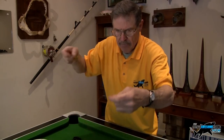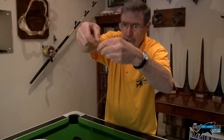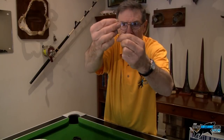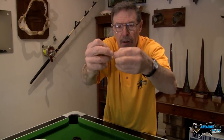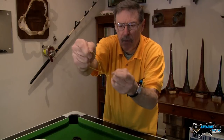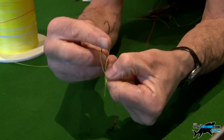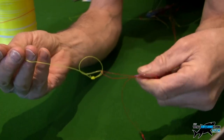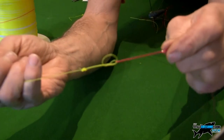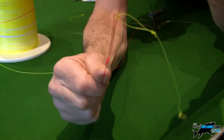I measure about 12 inches for my snood length — that's all I want. So 12 inches of snood line, then I do a double surgeon's double overhand loop, quite short. Proverbial spit, pull tight, snip off. Then I put the yellow snood loop through the main line dropper loop, put the hook back through, and pull it tight. This way I don't have to cut it off — it's looped on there.